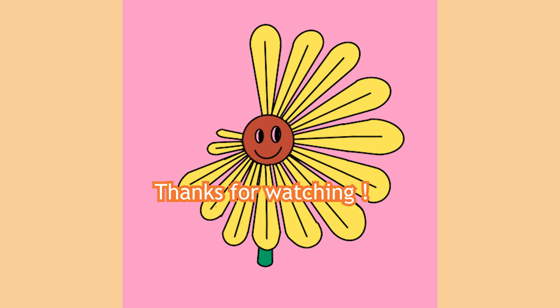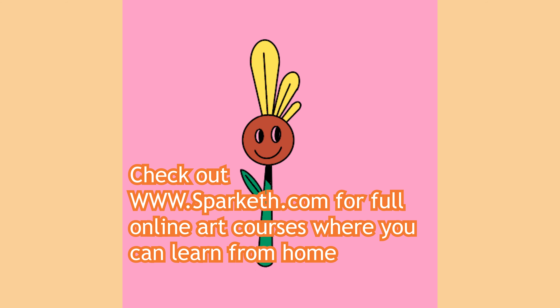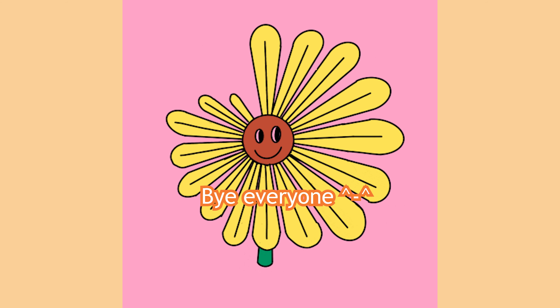Thanks for watching. Don't forget to like and subscribe to my channel, and check out www.sparkus.com for full online art courses where you can learn from home. Bye everyone!